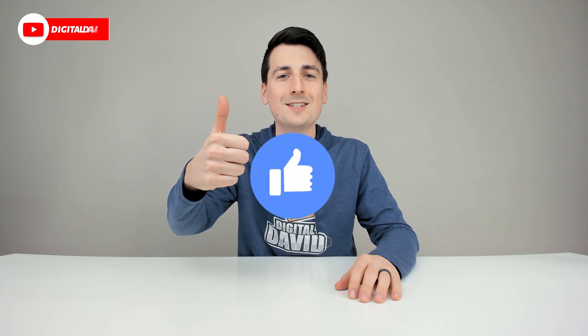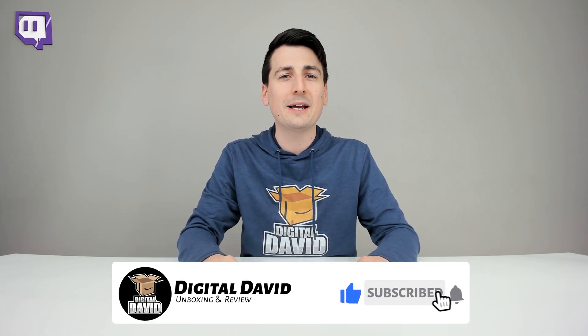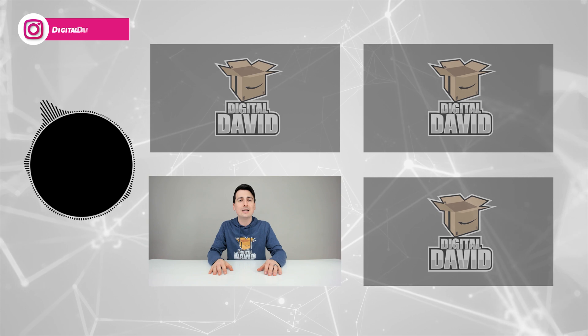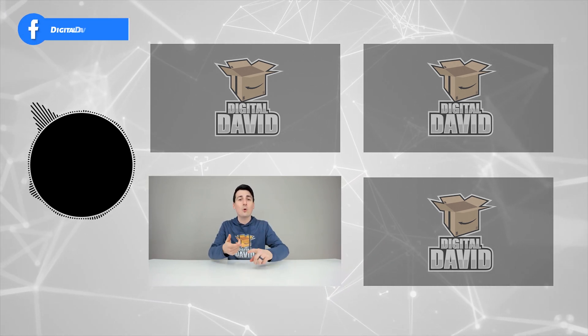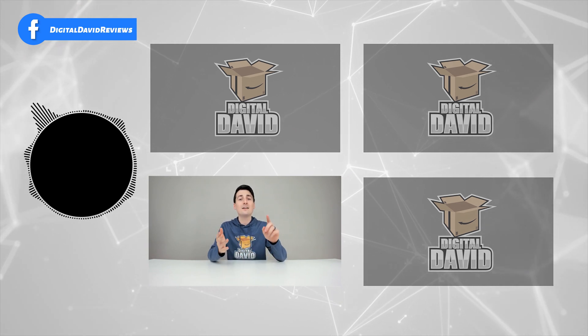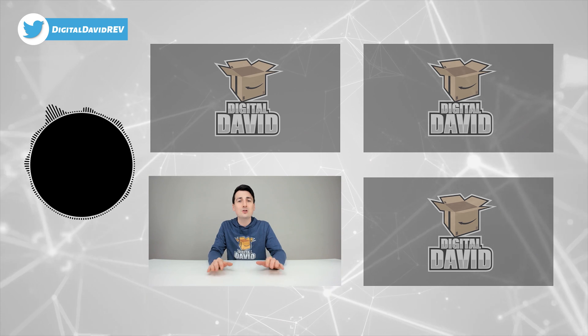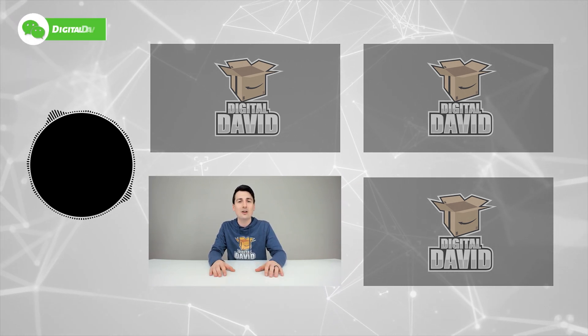We're really grateful and thankful for all of your support. Can you go ahead and hit that like button and subscribe to our channel? We have new content coming out daily and we don't want you to miss anything. Please give us a follow online — Facebook, Twitter, Instagram, Twitch, TikTok, Discord. You can message us on WeChat, check out our website and join our free newsletter. Thank you guys so much for being here. New content daily and we can't wait to see you in our next video.